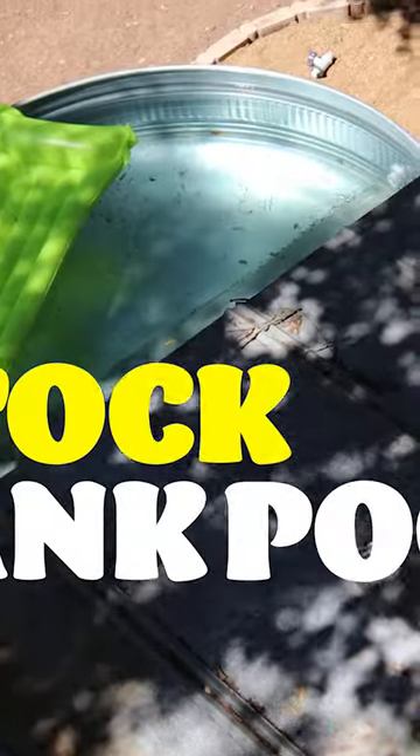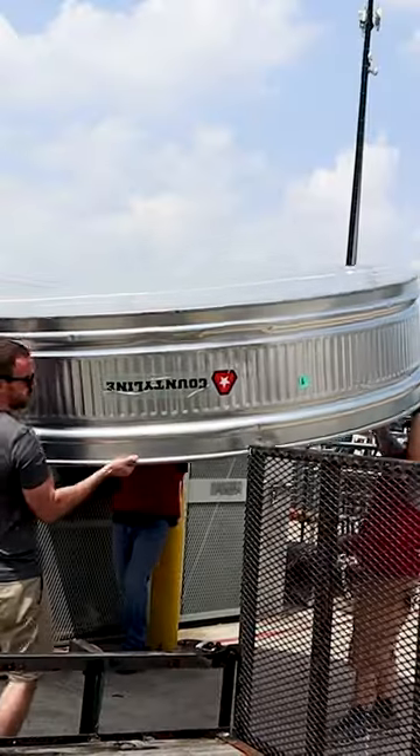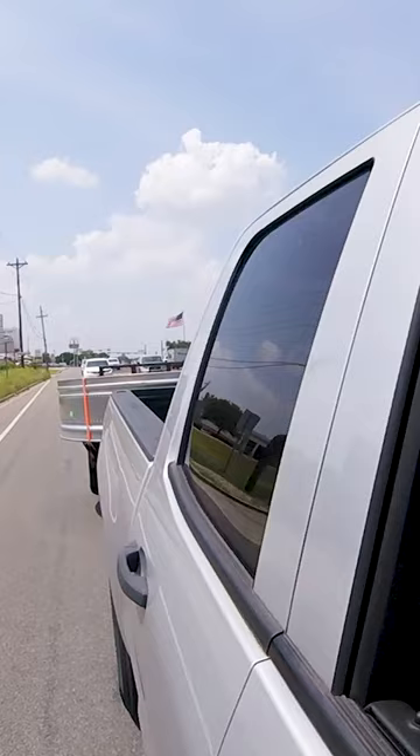Welcome to our brand new stock tank pool. I'm going to show you how to make one. I found an 8-foot wide pool at Tractor Supply Co., borrowed a trailer, and took it home.